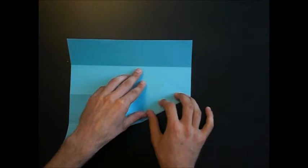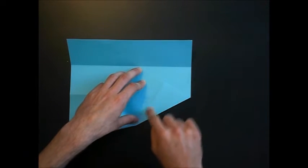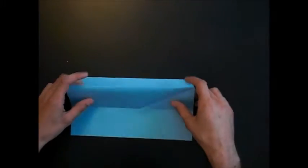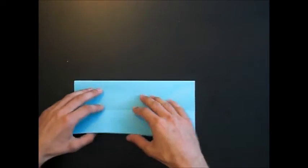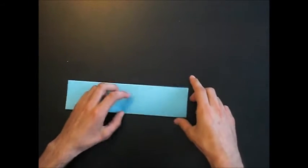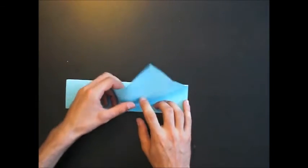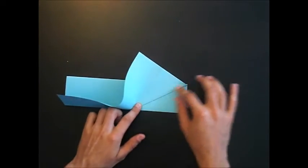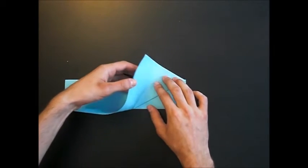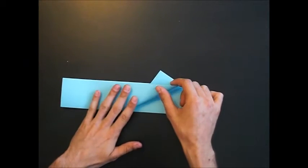And only crease at the right, up to this crease. Open it again and fold the creases we've done at the beginning. Now you can push this layer up and turn this mountain fold into a valley fold.